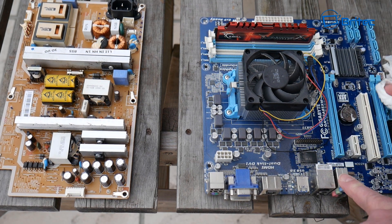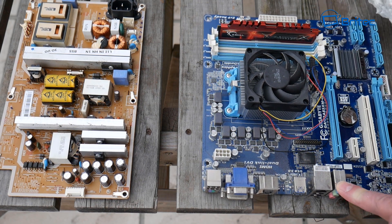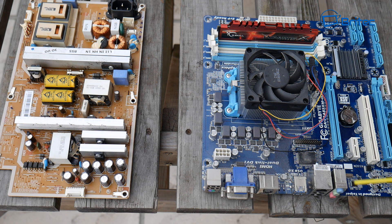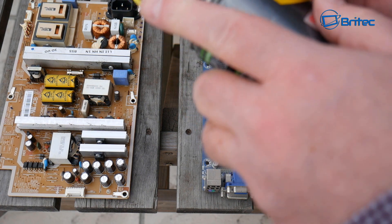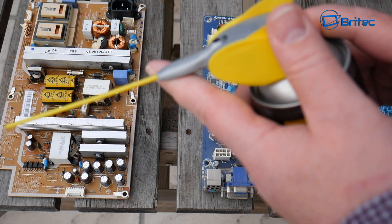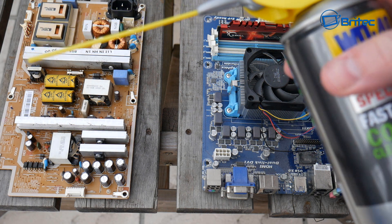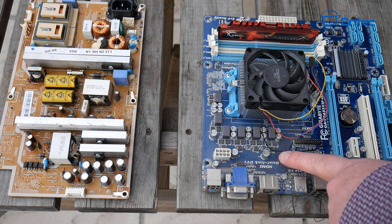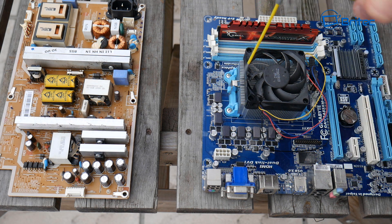Now I'll show you the WD-40 method as well. It's very similar, but it's really rapid drying and doesn't leave any rigid residue on the board. The WD-40 specialist contact cleaner has two spray modes — a wide spray right across the board, or a more controlled spray with the little straw, which is great. You can also spray this into USB ports to remove debris. You can see how quick that is.